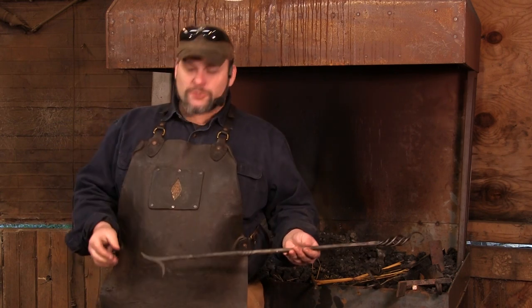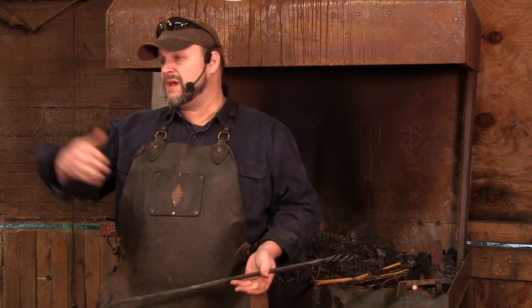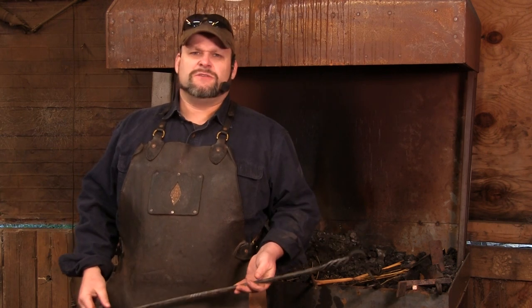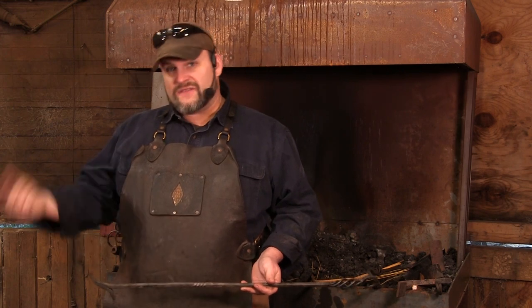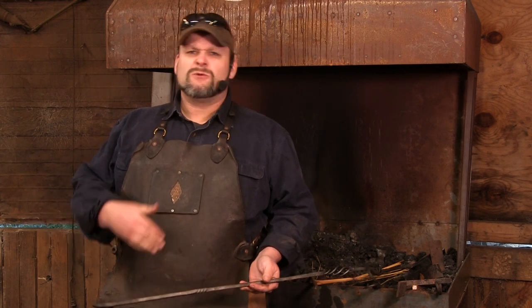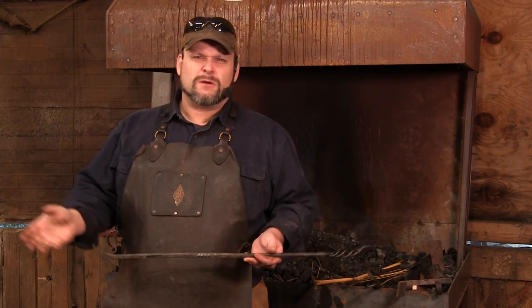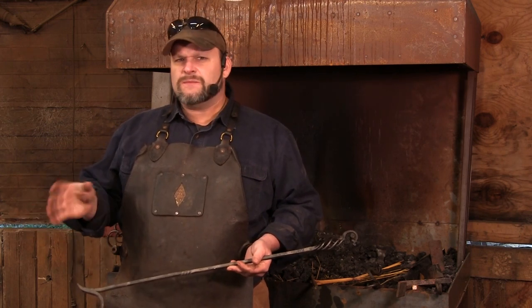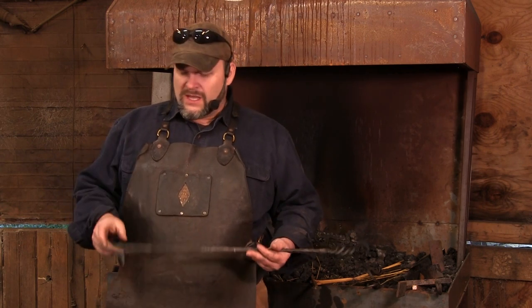Hello everybody and welcome to part two of our series. Before we get started, just a couple of heads up — this is the first time we've been out reshooting everything, we haven't had these big cameras dusted off in forever, so we're running into a couple of technical issues. This particular video is a reshoot; we did this after we finished the series because the first time out there were inconsistencies and audio issues.